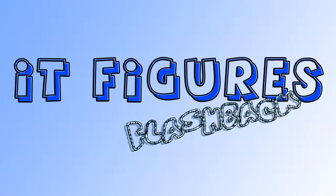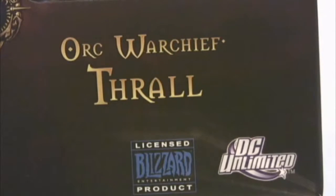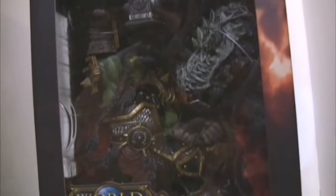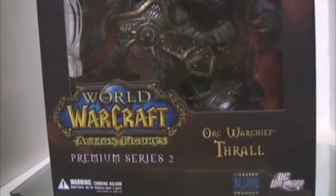Hi, and welcome to It Figures. Tonight, I am going to be reviewing Thrall from World of Warcraft — it is made by DC Unlimited. I've reviewed a few other World of Warcraft figures on here, but this is actually my first premium figure that I have.